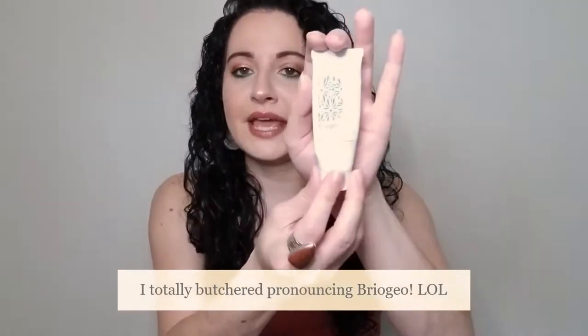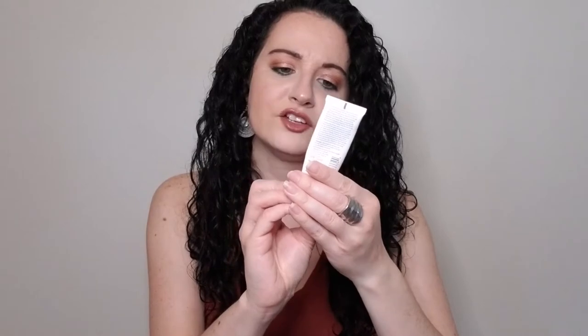Next we have a trial size of the Briogeo Scalp Revival — charcoal and coconut oil micro-exfoliating shampoo. This came in a Sephora favorites box. I think my hair type doesn't work well with these sorts of things. Maybe it works better for straight or wavy hair types, but I felt like it really didn't do much for me and I didn't like how it made my hair feel. I wouldn't repurchase that.